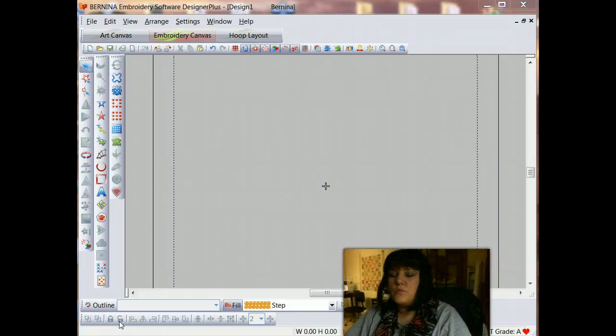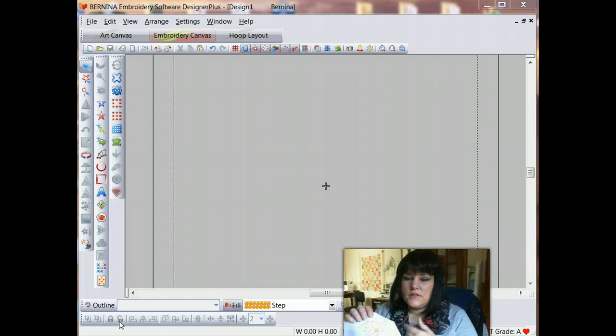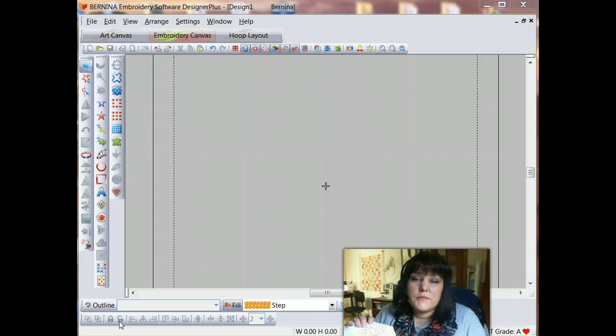What we're going to work on is how to digitize this design in such a way that as we stitch it out, there aren't jump stitches in between the sections of the design. We want the machine to keep the needle in the fabric as much as possible. So let's get started.